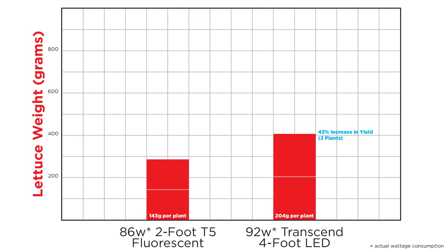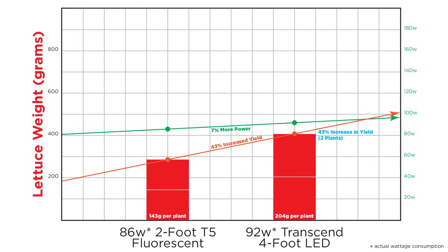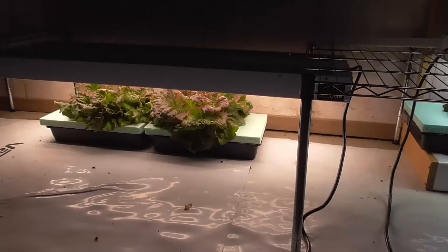This is really exciting — we're looking at a 43% increase in lush, healthy plant growth. And to achieve this, we only needed 7% more power. Best of all, I still have room for two more plants underneath that four-foot LED system. I think I know what I'm going to be having for dinner tomorrow!